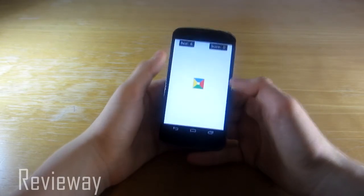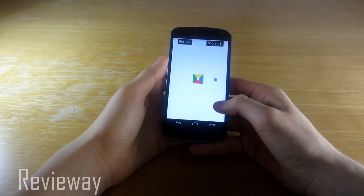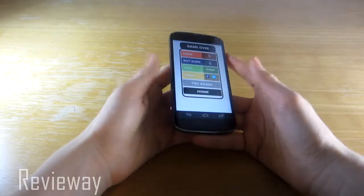Let's try hard. So look, it comes from this side and then it comes from the north and it's really hard. I'm not that fast.